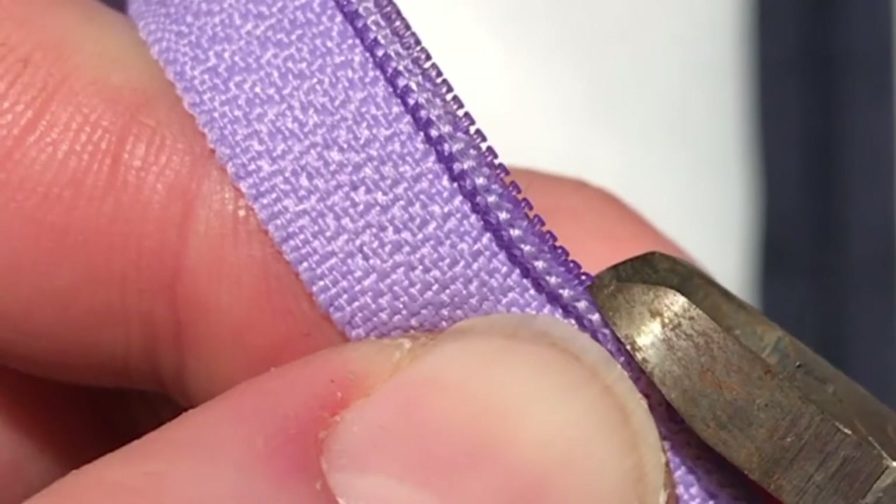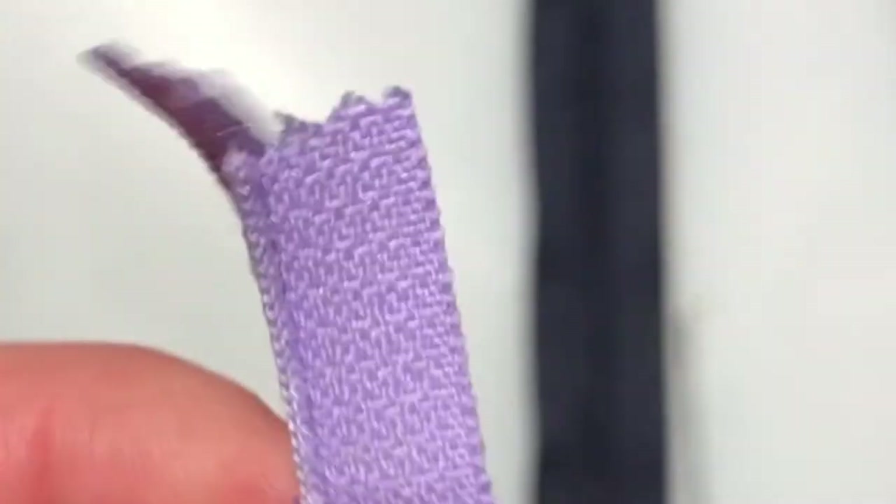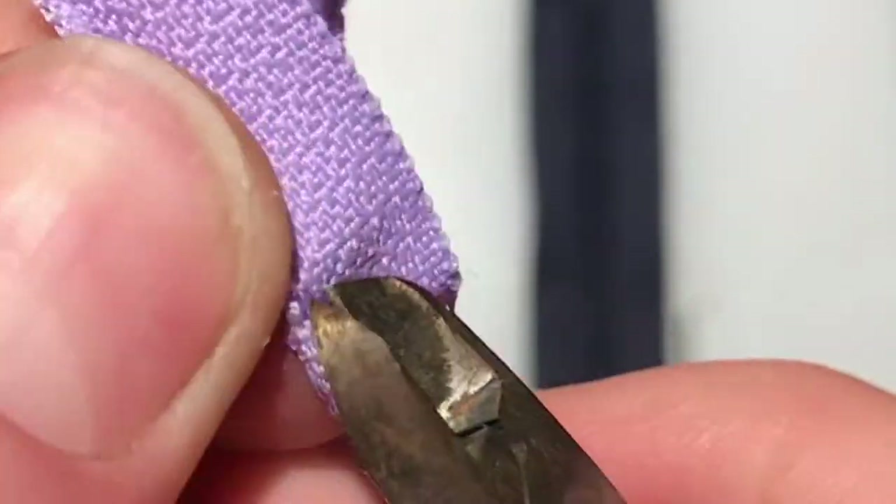Use diagonal cutters to cut off the top of the coils. Once you've cut off the top of the coils, use the diagonal cutters to grab the back of the coils and pull them through.